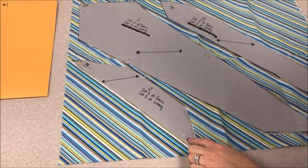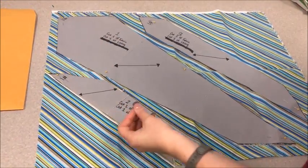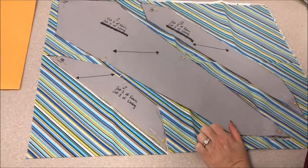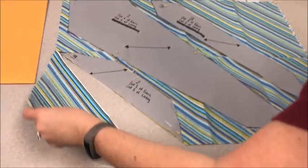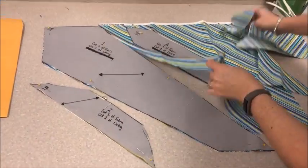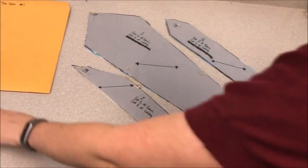Pin the pattern pieces in place. As you are cutting, please make sure that you are not cutting the pattern piece itself so that we are keeping things the right size. Pin it into place and go ahead and cut it out. I have pre-cut these pieces so we can pull the pattern pieces out and be ready to start the next step.